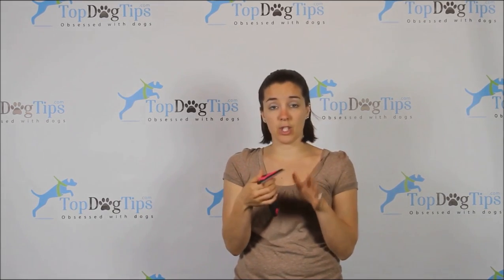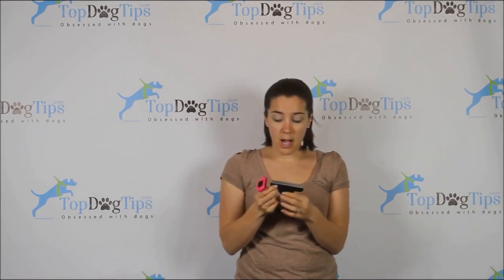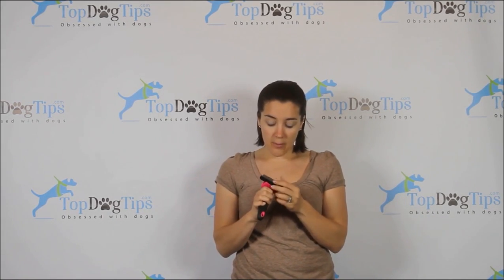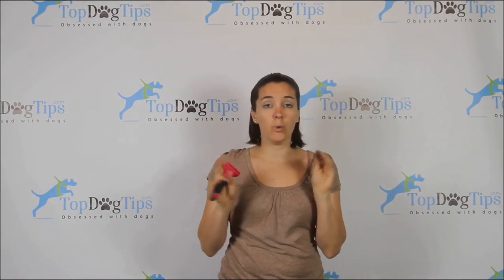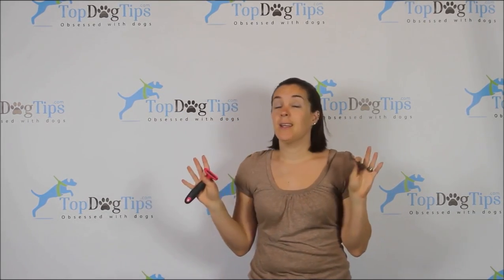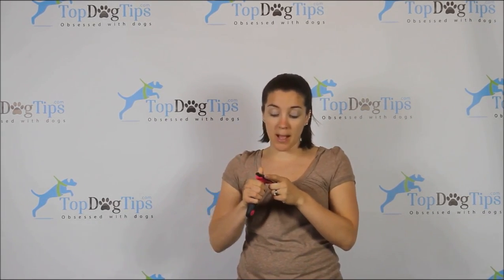Another unique thing the Furblaster has is this black button on the top — you push that and you can remove the head. This is great for washing, great for storing, and if something happens to the brush head for some reason it gets dull, you can just remove it. You push this down and slide it back in. That's one thing the Furminator does not offer — a removable brush head.